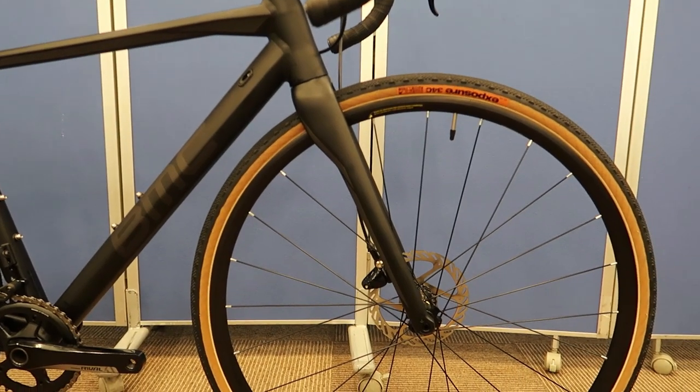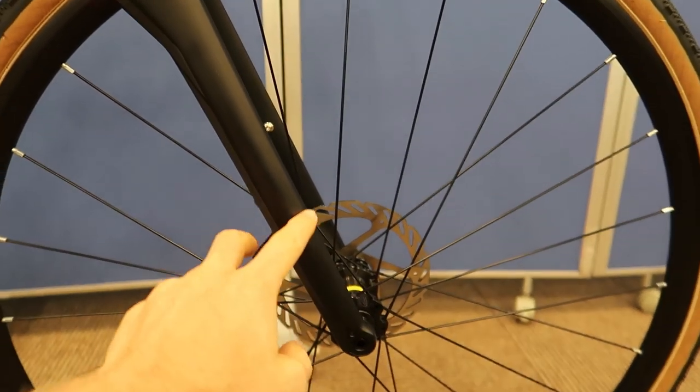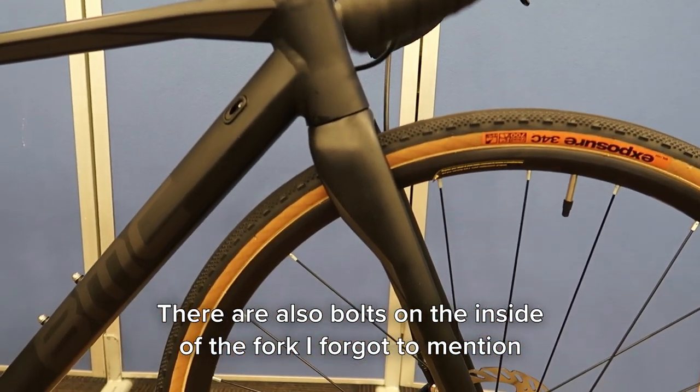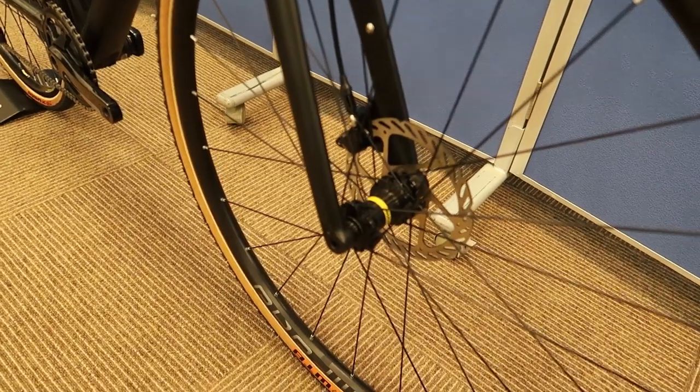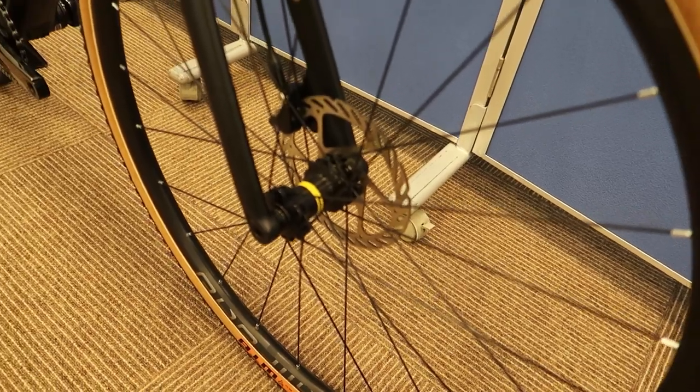Next, let's have a look at the front end and the front fork. You can see we've got a sleek section down at the bottom, and then it gets a little bit beefier up at the top end for a bit more comfort and support. This also uses a through axle system. The wheels here are Mavic wheels — Mavic hubs and Mavic rims.